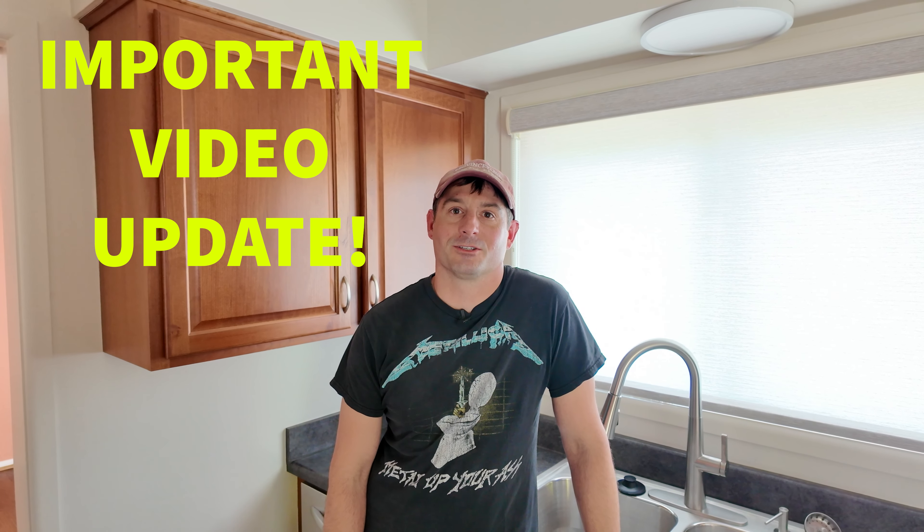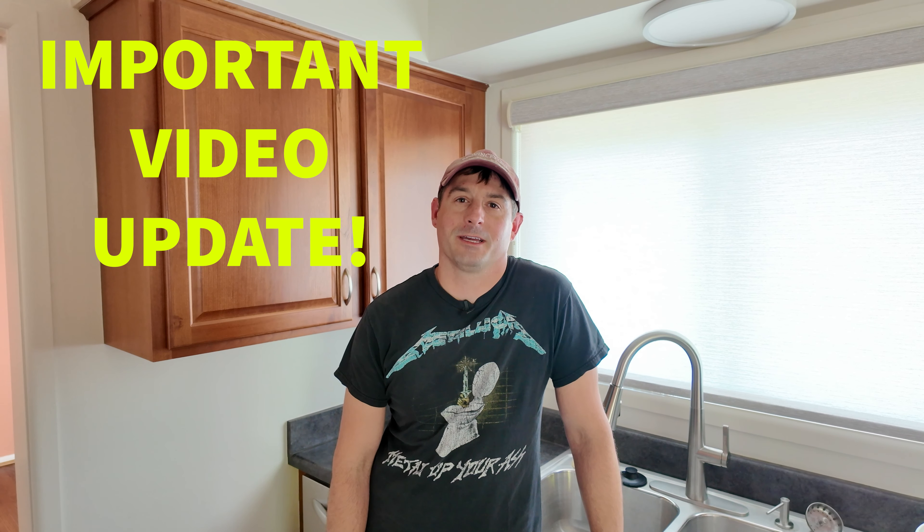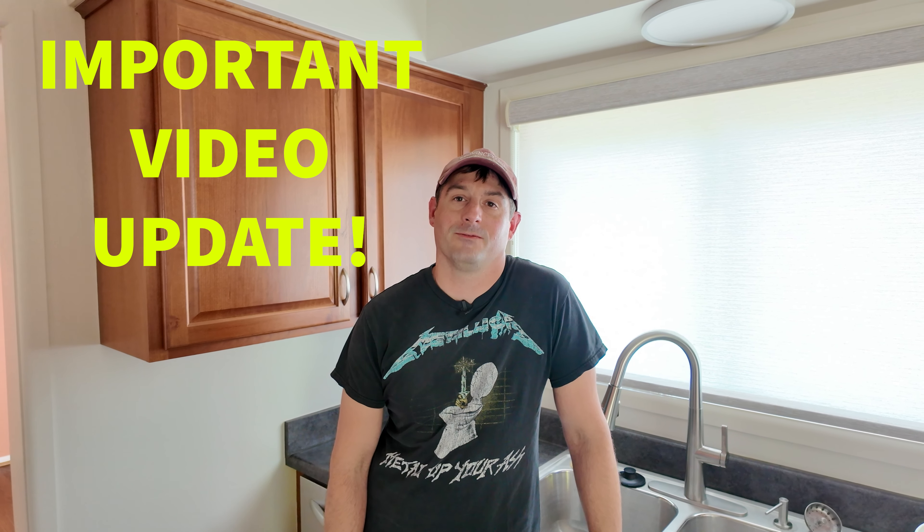Hi, and welcome back. This is Chris Proper, and today I'm going to be doing an update video for a garbage disposal replacement video.